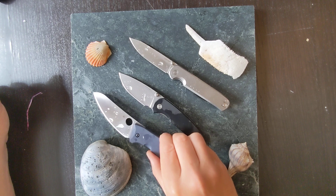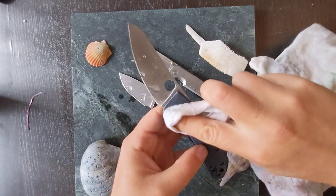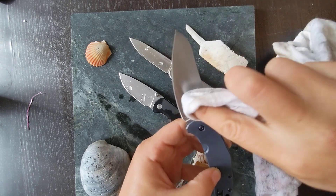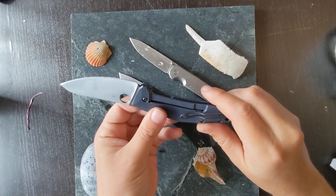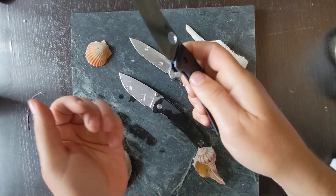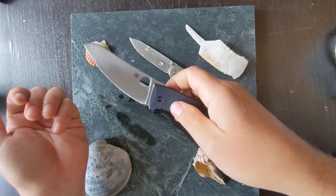First I'm going to start with the Spidey Chef. I like this knife. It's really good for cooking — good for being a chef's knife. It's got a good action and a good shape for slicing and cooking things.